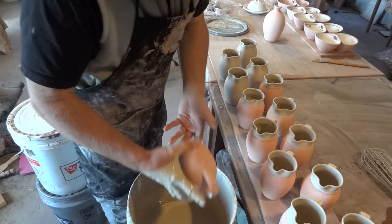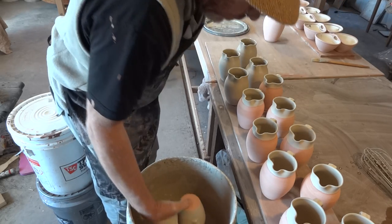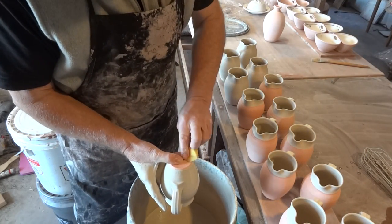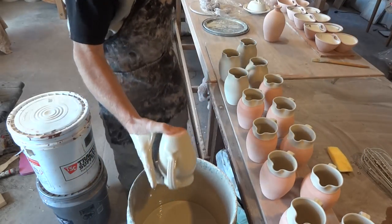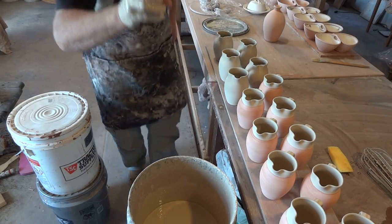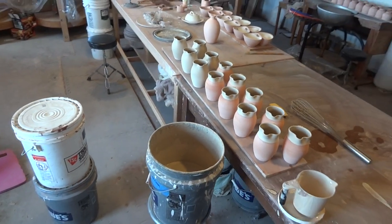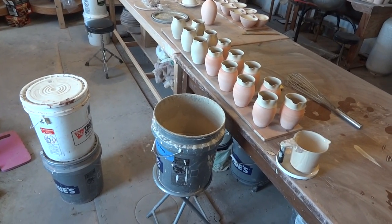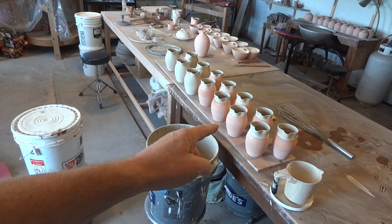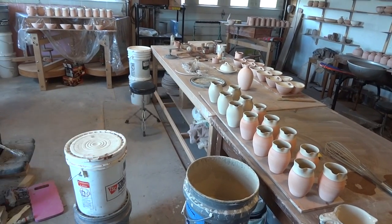Last one. Got a little bit of glaze in there - that was a splash. There it is, folks. That is some double dipping, as well as some dipping just on the inside. These ones on the end here, just over the top, over the shoulder as it were, and over the handle. And then those ones on the end are double dipped.